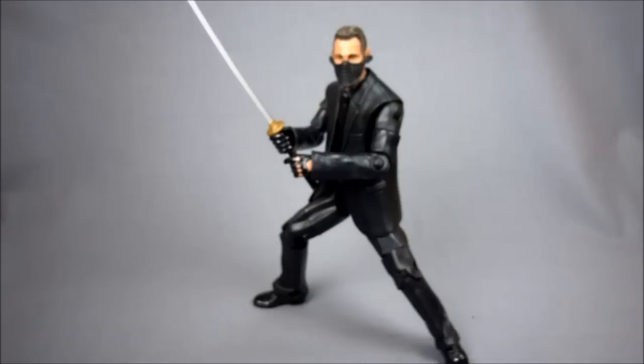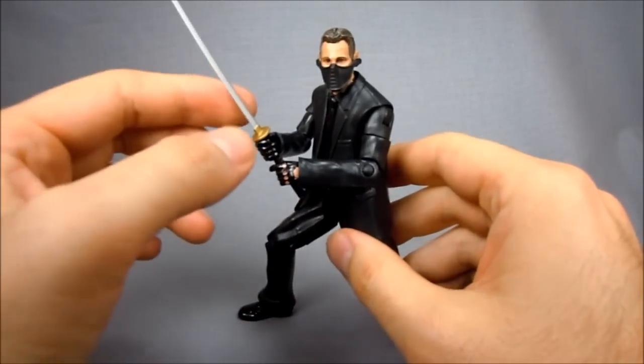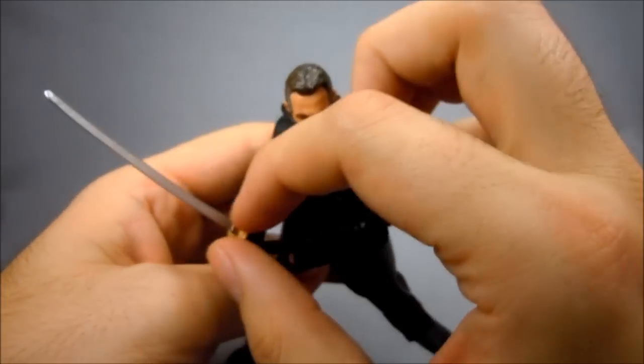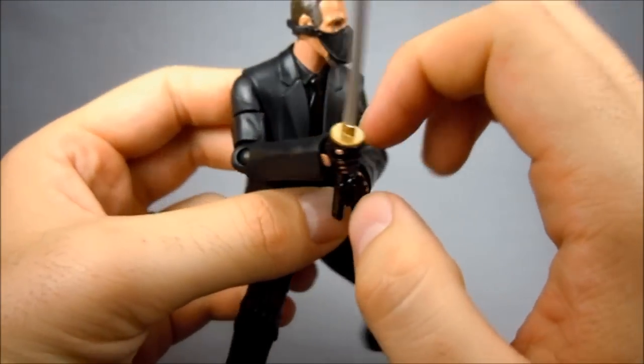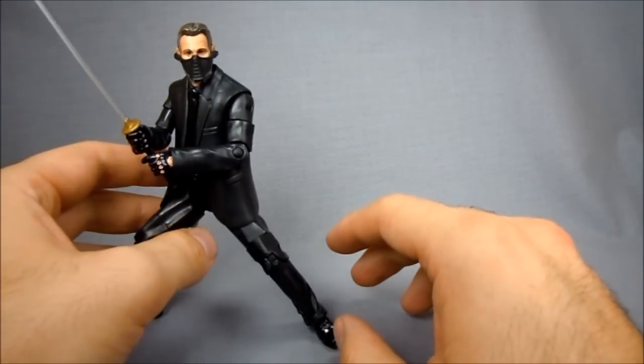Here we're back with Ra's out of packaging, and as you can see, he actually looks pretty good even though he's a lot of reused parts. This sword is not included with the figure — this is from Marvel Legends Deadpool. I just happened to have him on hand, so I got it out because I saw a picture of someone online who had used it and I thought it was pretty cool.